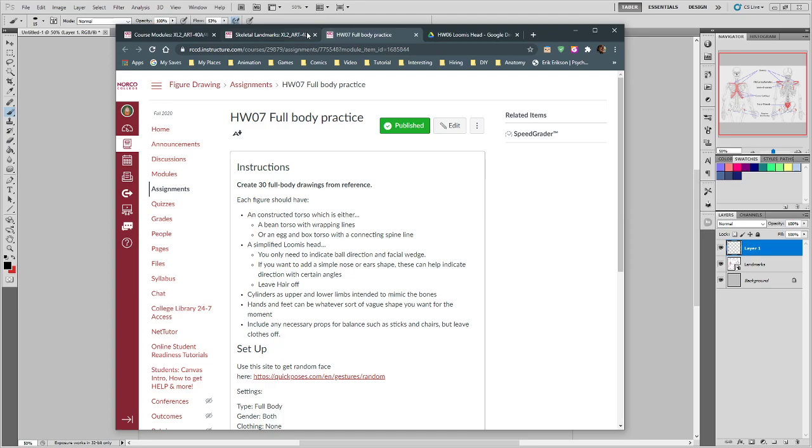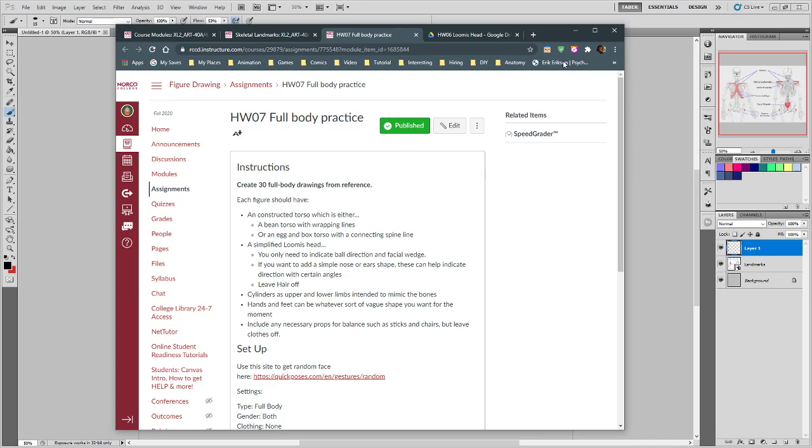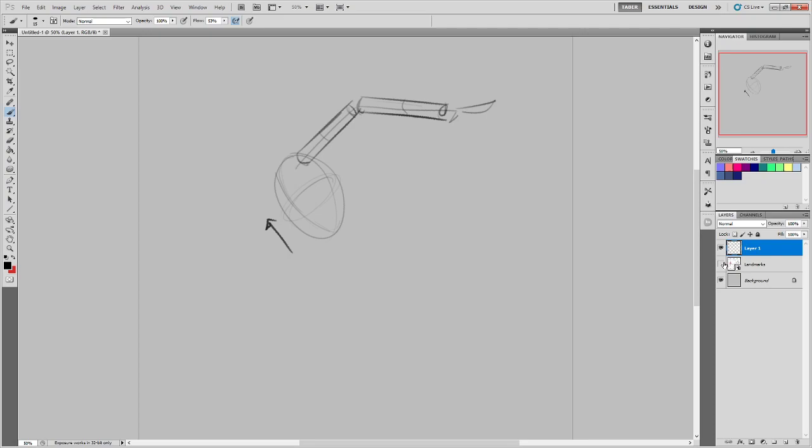Do you want the arms and legs to be simple sticks or cylinders? Just simple cylinders. So if we had a gesture where a person was reaching up and over, I want a cylinder for each of those two spans at least. The hand can stay as-is, but the chest needs to be some sort of constructed egg that shows the three-dimensional direction. Use a fairly thin cylinder for the limb itself because we're going to build on top of it, but nothing more complex than that. You can put a center wrapping line on the cylinder if you want.